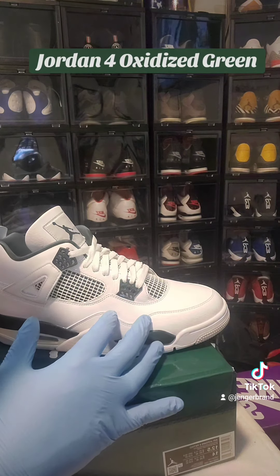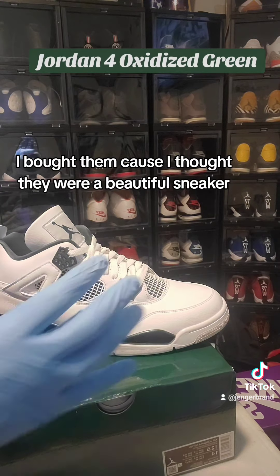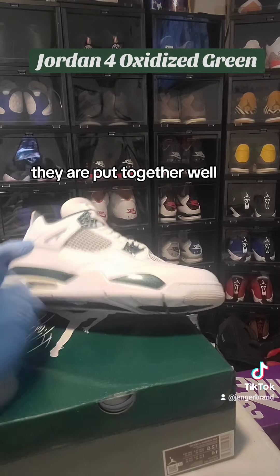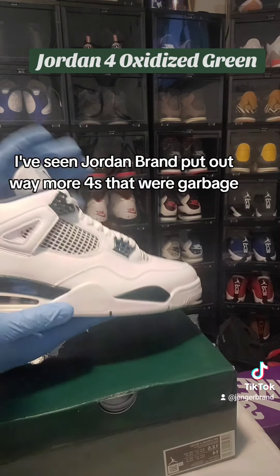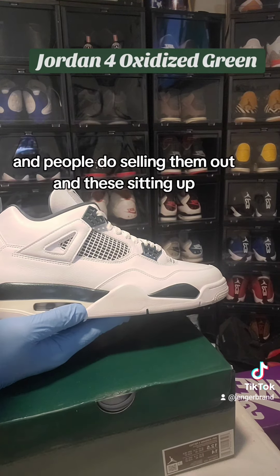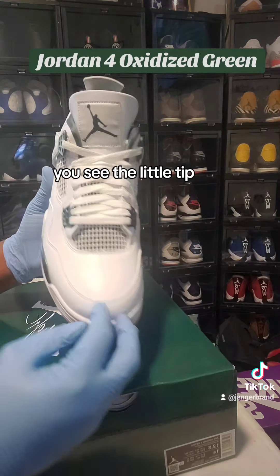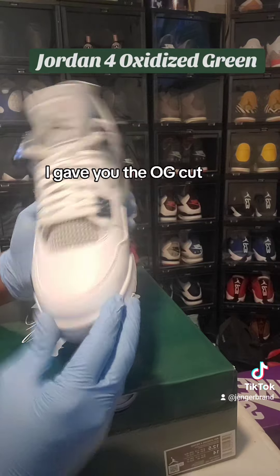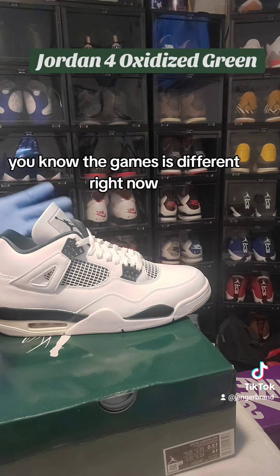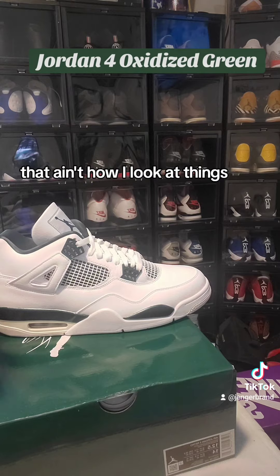These are mine — I'm not reselling them, I bought them. I thought they were beautiful, I looked at other reviews and had to get them in hand myself. They are put together well. I've seen Jordan Brand put out way more fours that were garbage trash and people selling them out, while these are sitting. They even gave you the OG cut — see the little tip there. Just a beautiful sneaker. The game is different right now — I guess if it ain't hype, it ain't right. That ain't how I look at things.